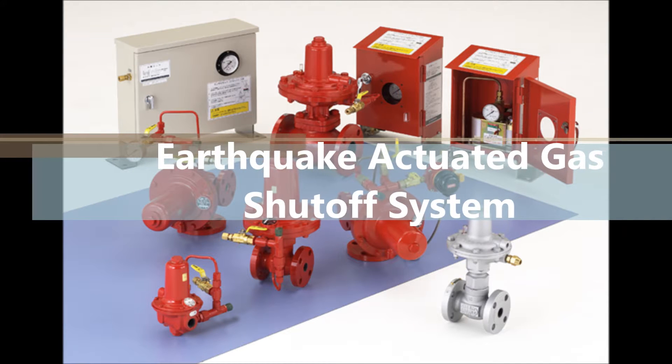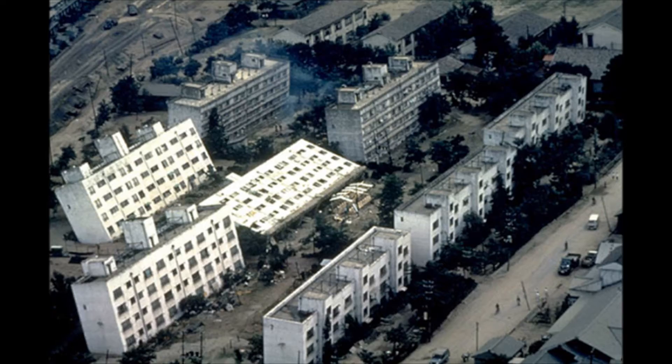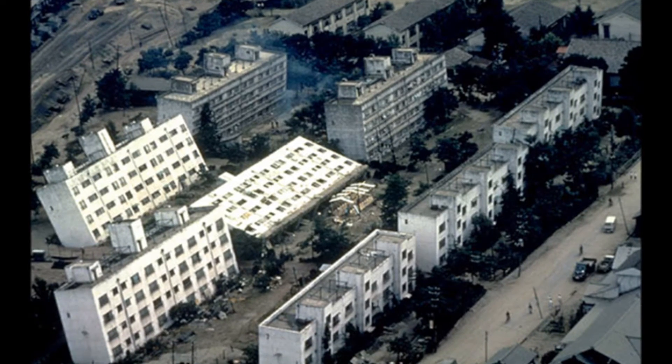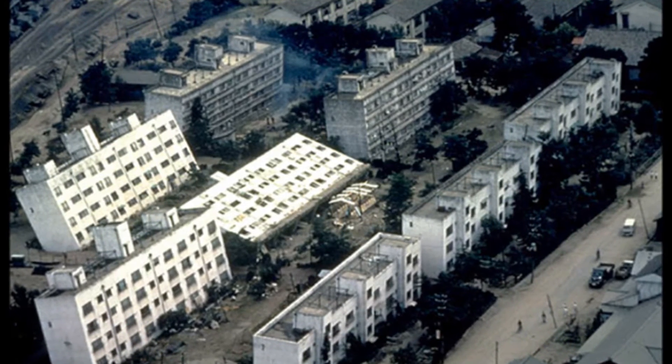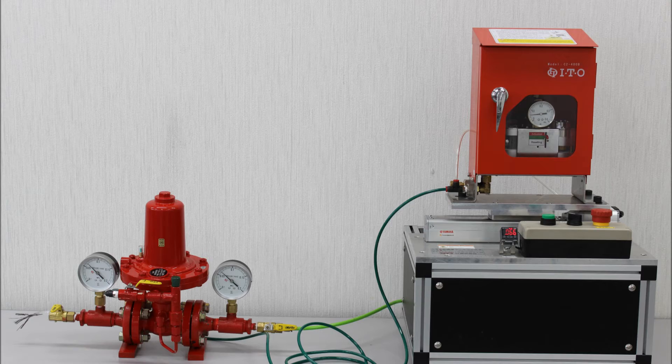This is the earthquake-actuated shut-off system from the ITO Corporation. Events such as massive earthquakes can cause gas pipes and tanks to break, and leaking gas can cause fires and explosions. This system prevents secondary disasters due to gas leaks.